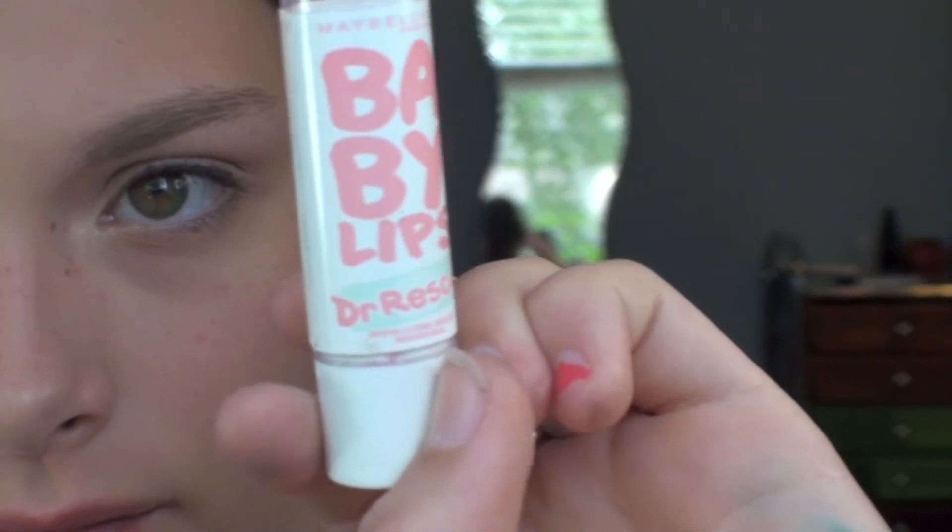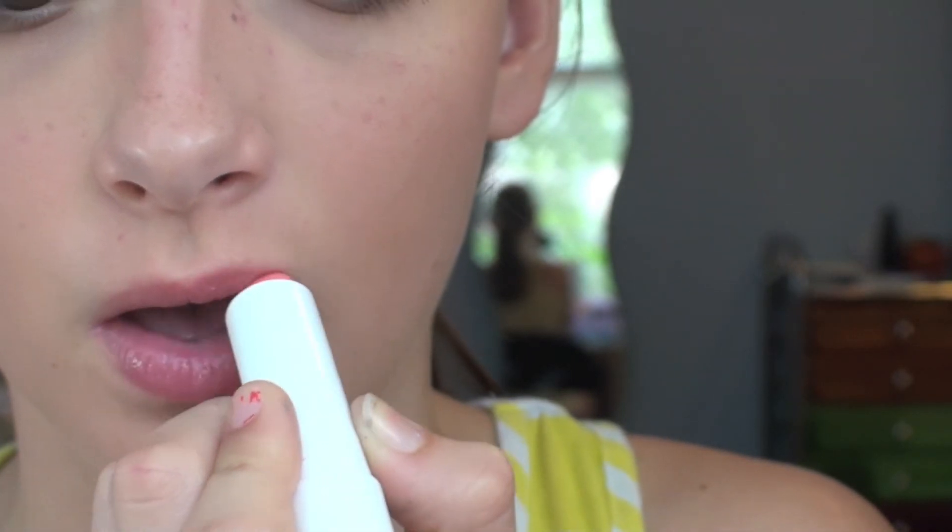Then to top everything off, I'm just taking this Maybelline Baby Lips lip color in Coral Crave, and you're done with the look.